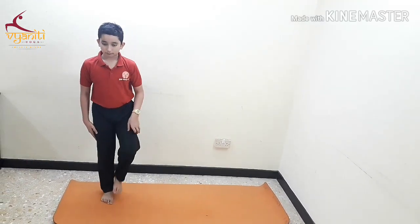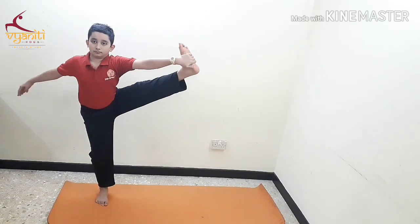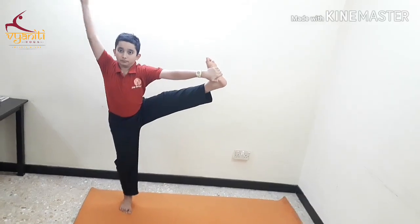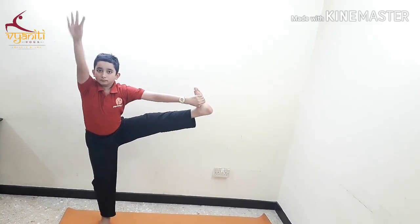The final posture can be done without the wall. Inhale, raise your leg up and exhaling, stretch it sidewards. You can hold your hand up in Dhyana Mudra. Inhaling, release your hand and exhaling, place your foot down.